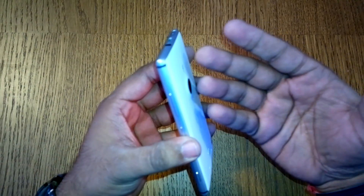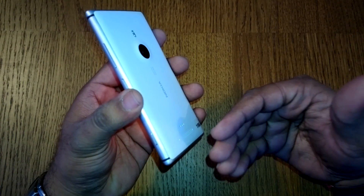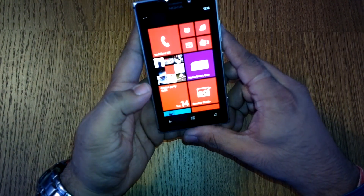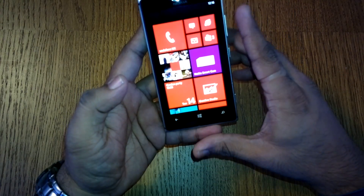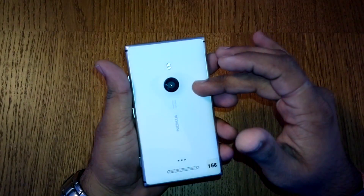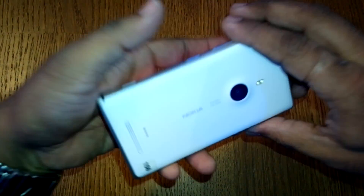Those bands contain all the lower antenna and the upper antenna. The phone has a 4.5-inch AMOLED display at 1280 by 768 resolution, and the camera on the back is a PureView camera.